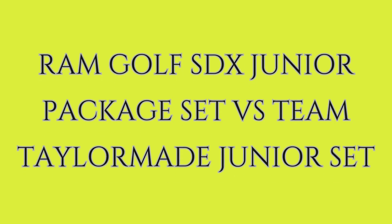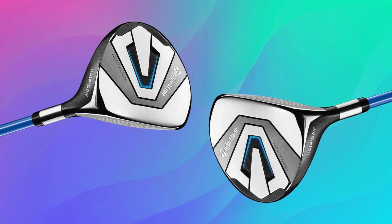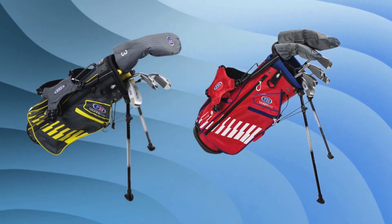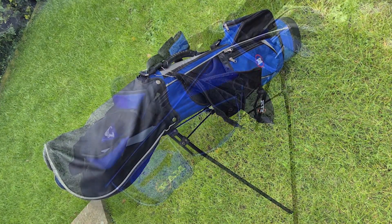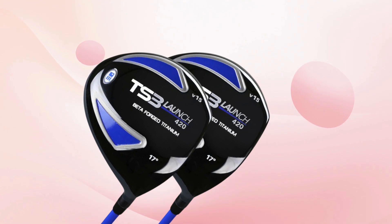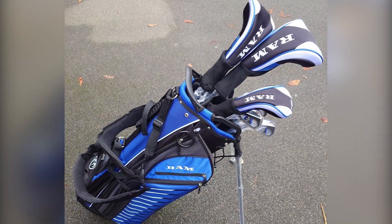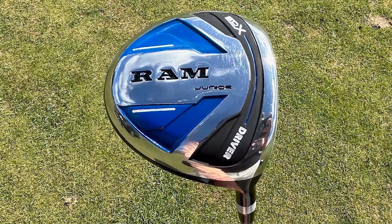Now for the key differences. TaylorMade is known for its high-end clubs, and their junior sets reflect the brand's reputation for quality and technology with advanced materials that deliver better performance. RamGolf offers a more budget-friendly option, appealing to beginners and parents looking for an affordable way to introduce their kids to the game without a high initial investment. On club technology, TaylorMade junior clubs incorporate advanced features like optimized weighting and improved aerodynamics, helping players develop skills more rapidly. Ram focuses on simplified design and durability over advanced technology, which is great for kids newer to golf.